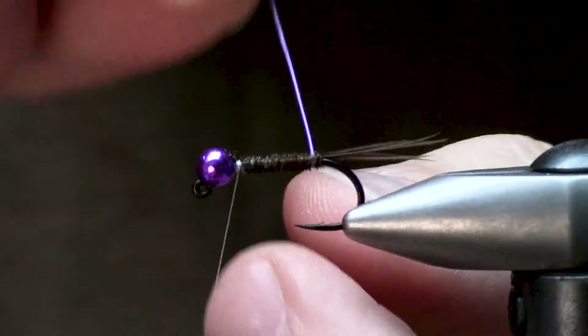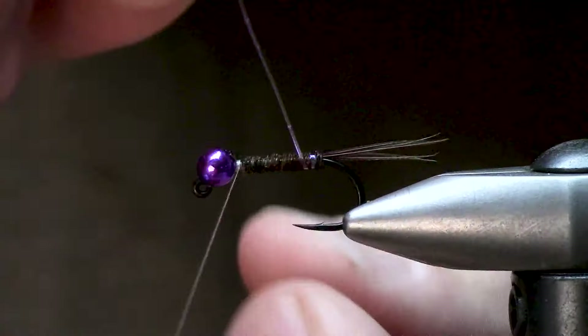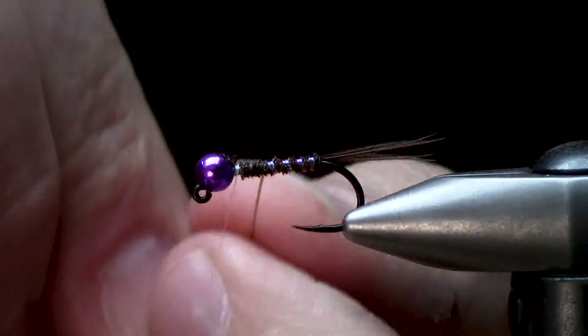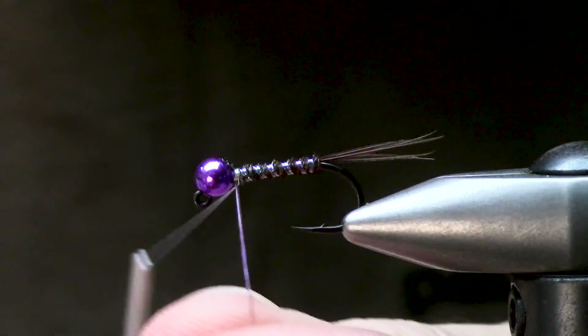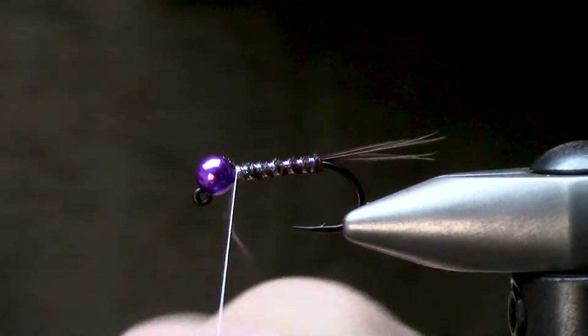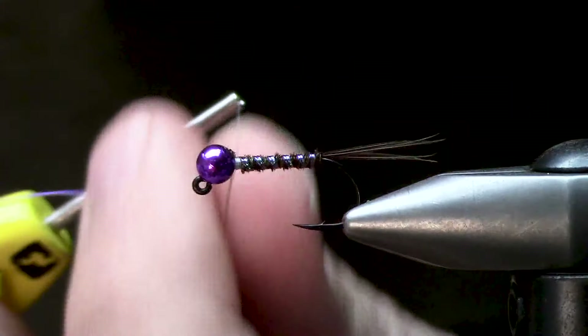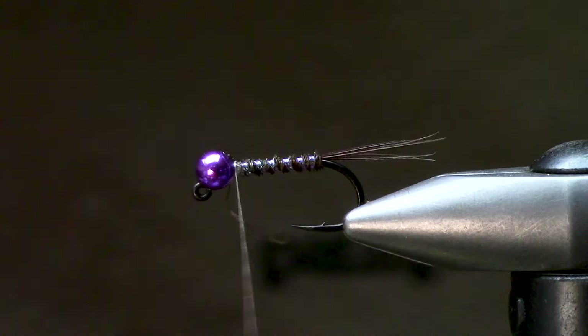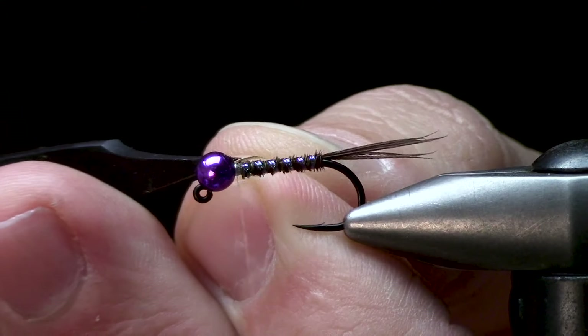This is a really quick one — I call them a box filler. I'm going to take my wraps and counter rib this, which adds durability and also some flash. This pearl quill is a really cool material. I haven't figured out everything I'm doing with it yet, but there seem to be a lot of solid options.